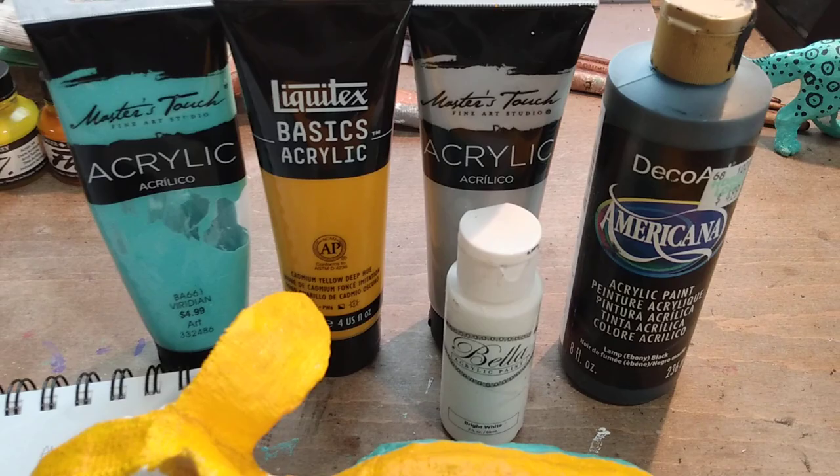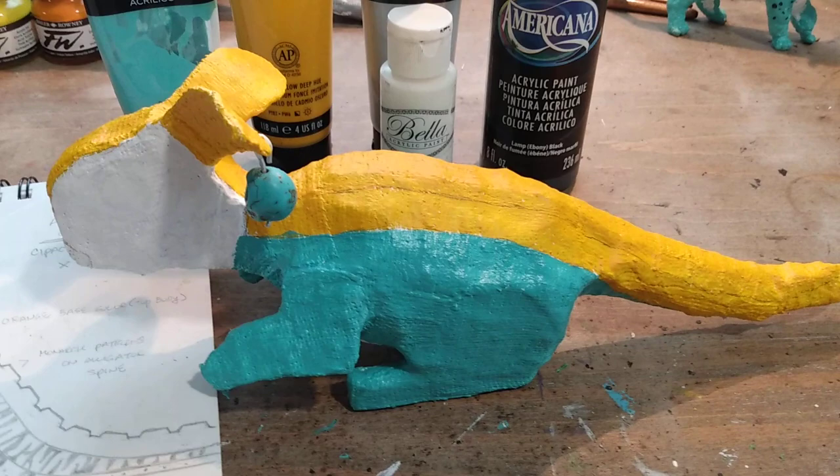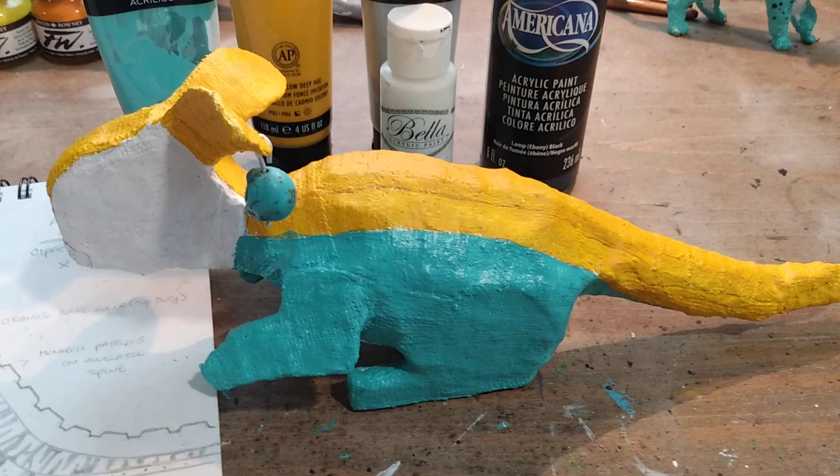I have my colors that I'll be using for my patterns — my overall alebrije. It's a five-color alebrije: you'll see the teal, the orange, silver, black, and white. The only thing I haven't laid down yet is the black, which is going to be part of the designs. I'm going to do a Day of the Dead type of face, and I'll be doing that last. Next step, we're going to be referring to our sketches for laying down our patterns.